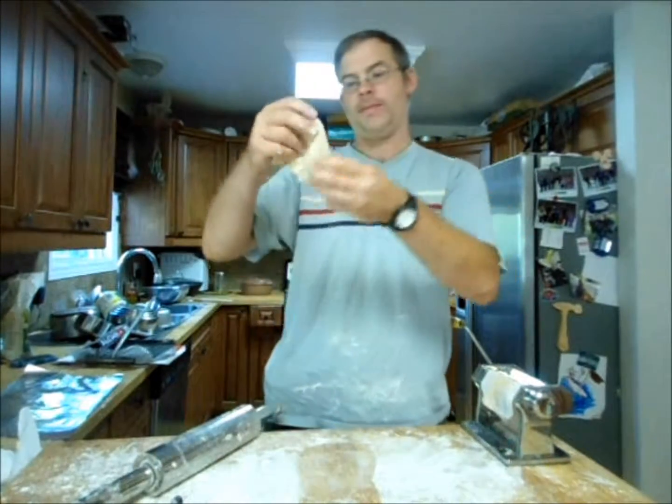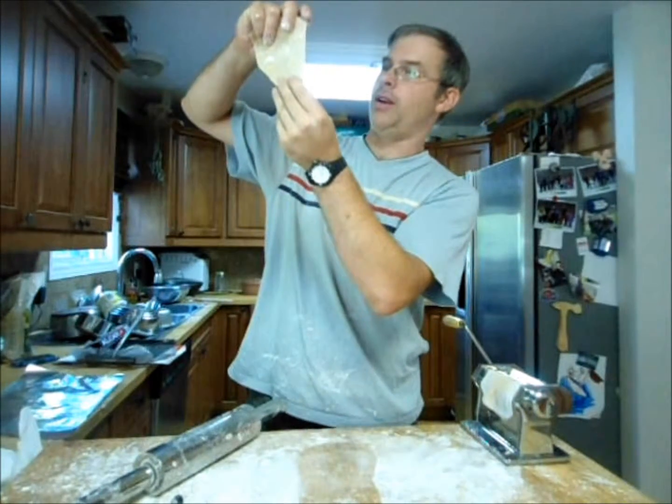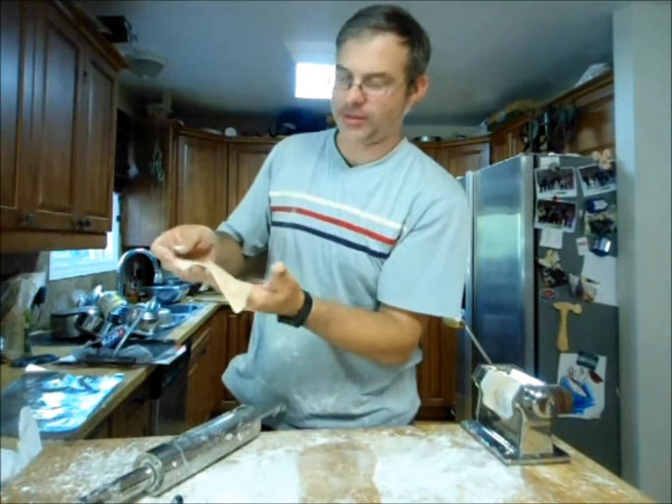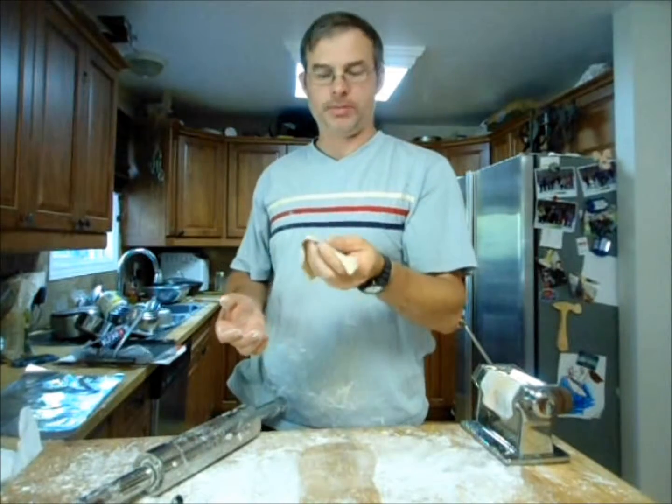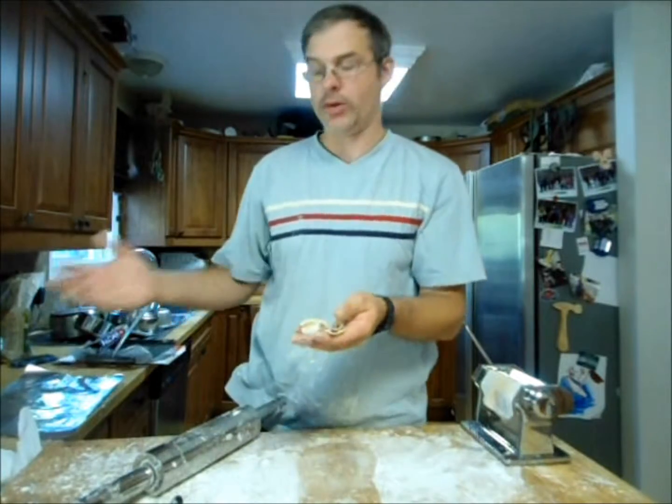And again, here you're looking at something that is almost transparent — not quite, because it's full extraction flour — but it's paper thin. You can see how nicely this rolls out.